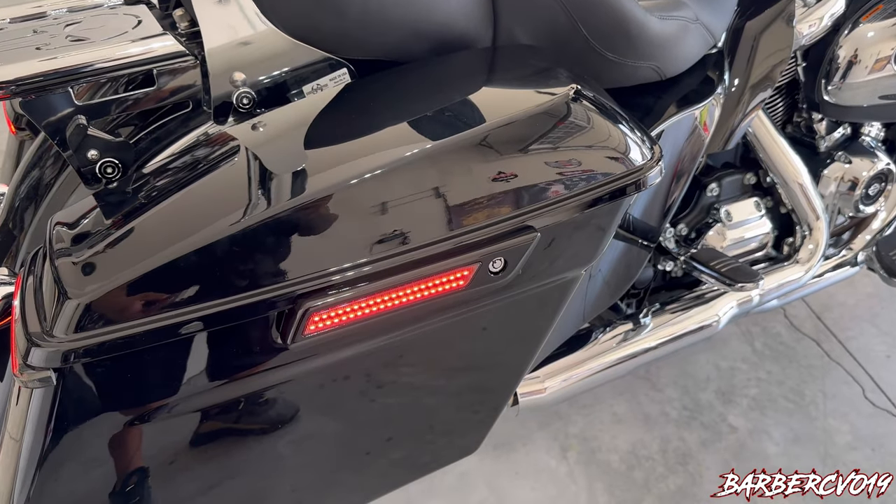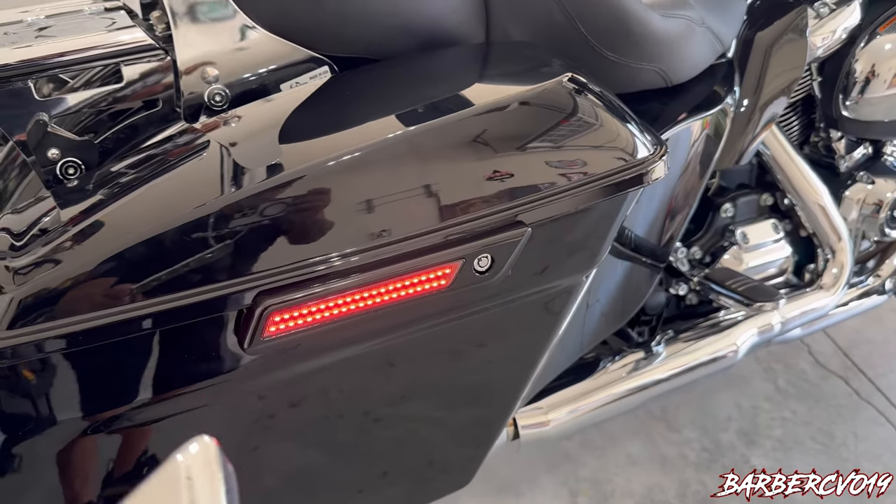Alright guys, so this review is about a product called the Saddlebag Latch LED. I just did an install on it — it looks great, really nice. I did it on the 2022 Street Glide Standard. Let me show you guys.